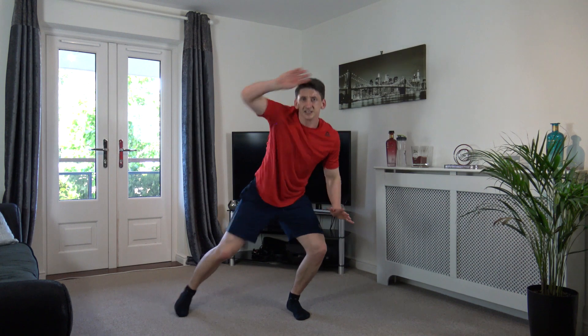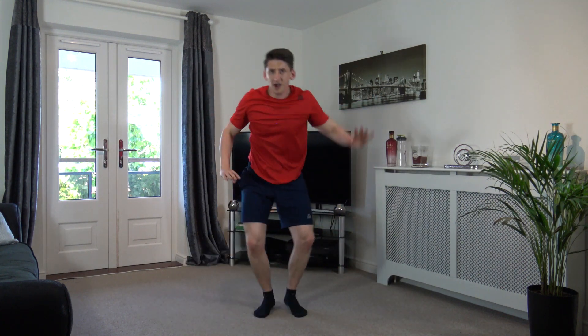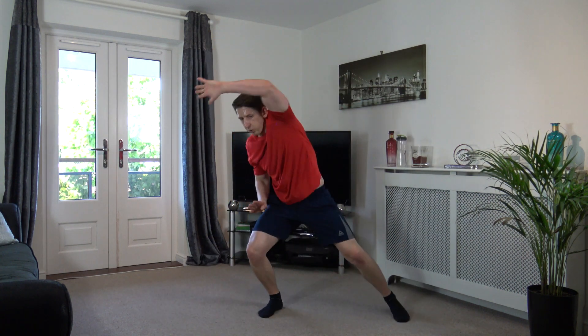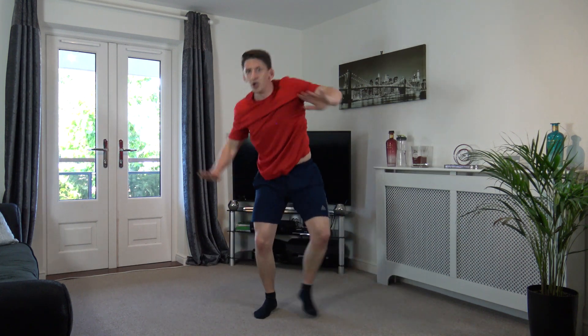Come on, push yourselves. Let's go, last round. Come on, burn those last lot of calories off, finish nice and strong. Step out, step out, step and reach, just like that. Ten left, come on. Good stuff, here we go. Three, two, one.